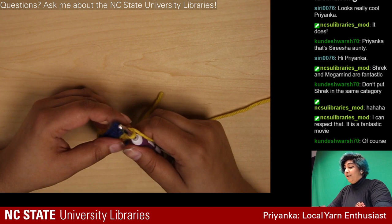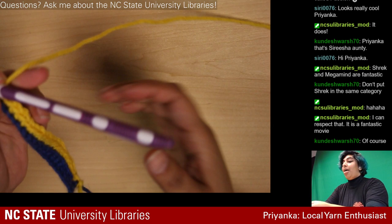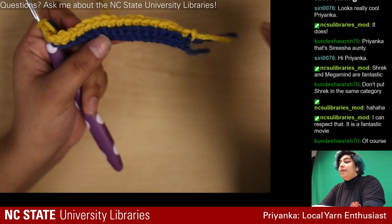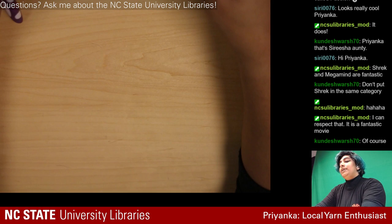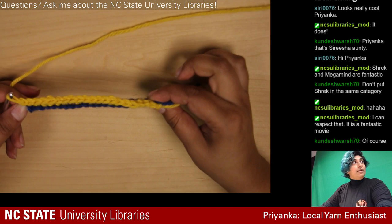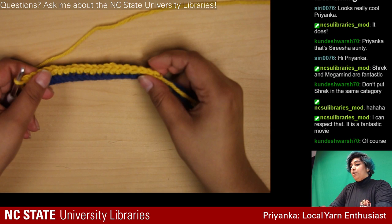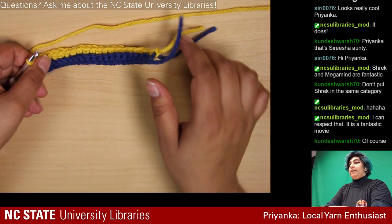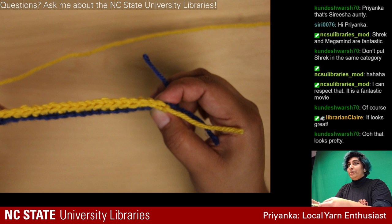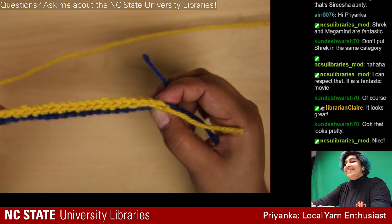We're done for real with this second chain. You can tell I did it correctly because I only went into the back loop on all of these — if I turn it vertically you can see that the blue row is sticking out, which you normally wouldn't see because it would be stacked right on top.